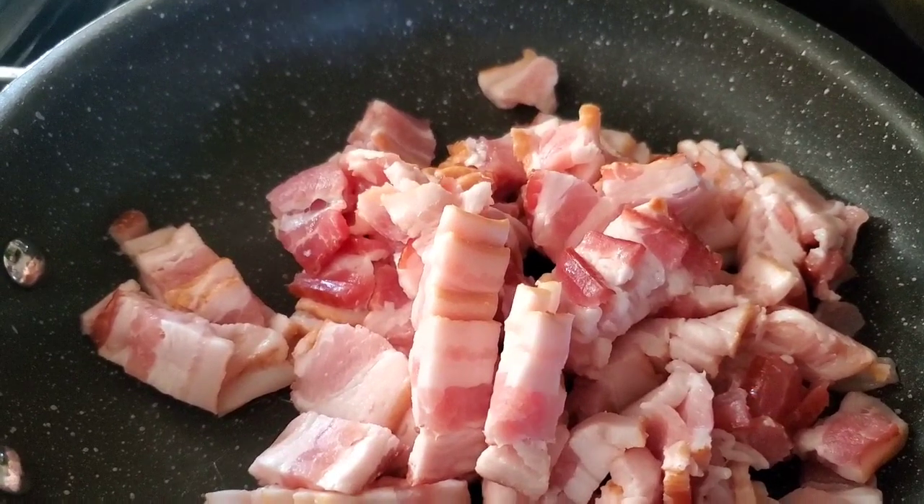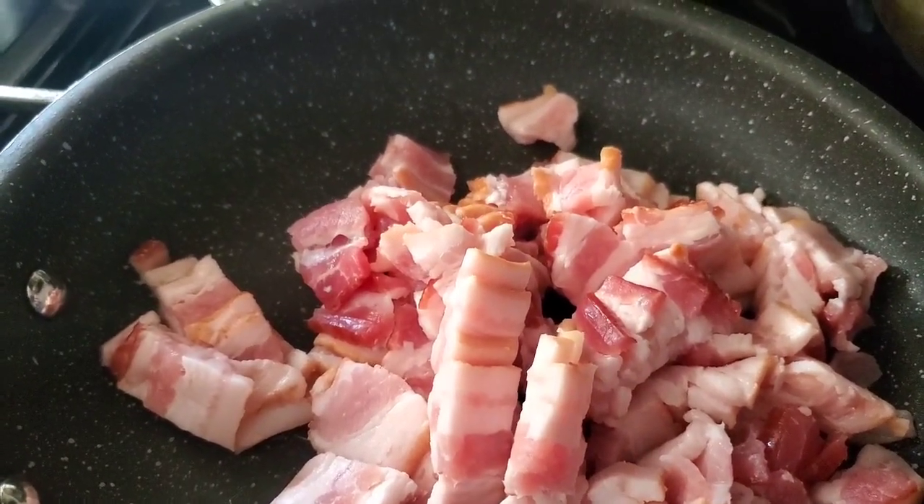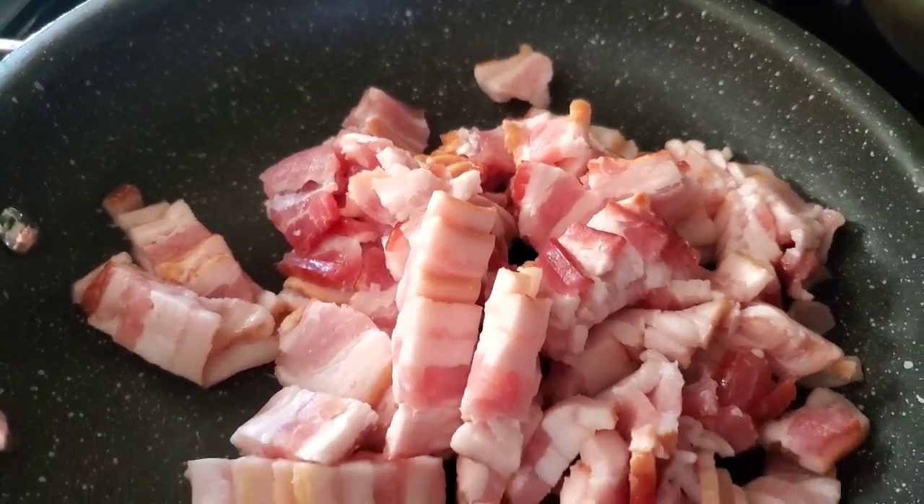It's a Texas thing, a Southern thing. All across the South — Texas, Louisiana, Mississippi, and on and on — you will see this dish.